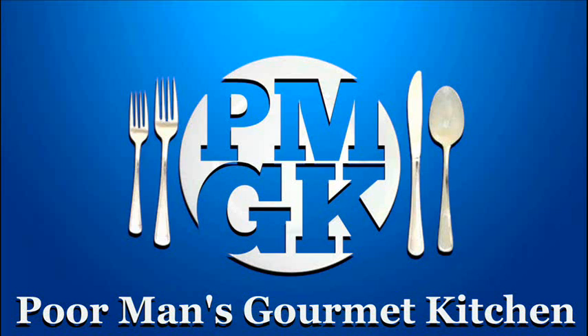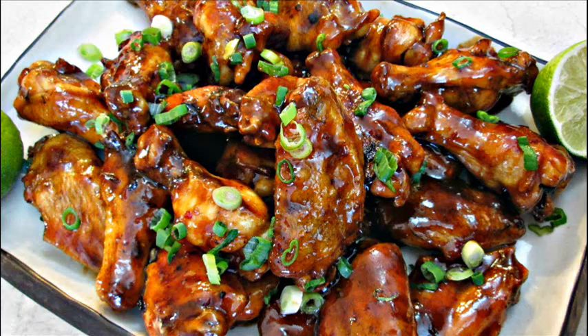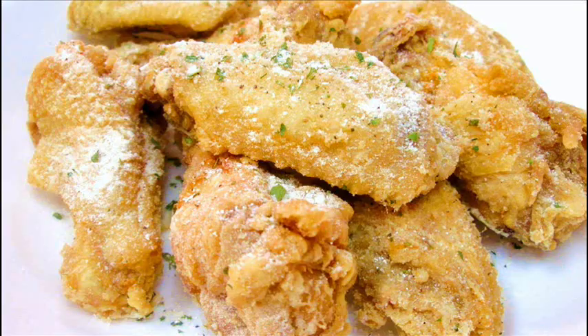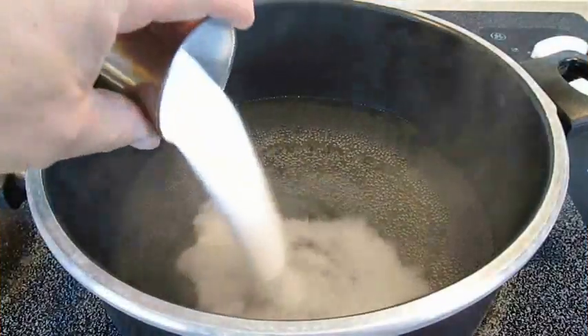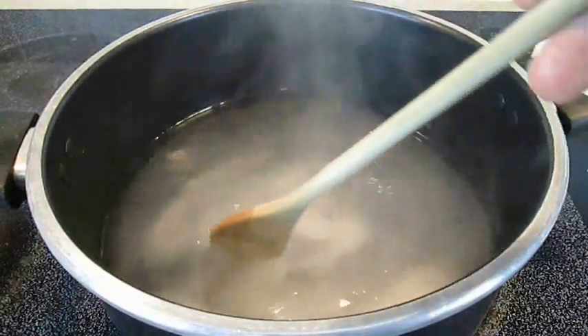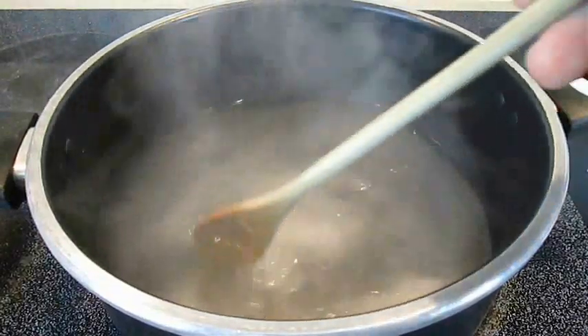Welcome to the Poor Man's Gourmet Kitchen, where we share gourmet recipes at a low-budget wonder. First thing you want to do is add some salt to some boiling water. You want to cook this for just a couple minutes until that salt completely dissolves.